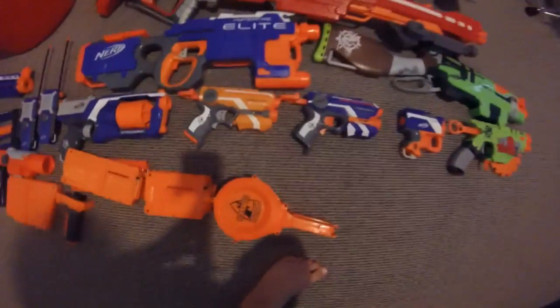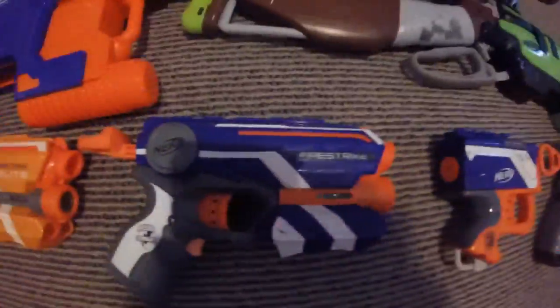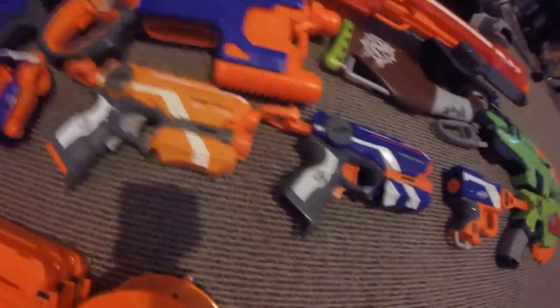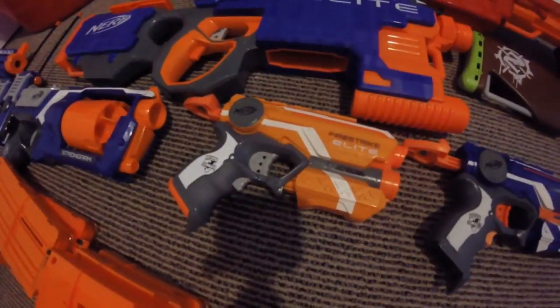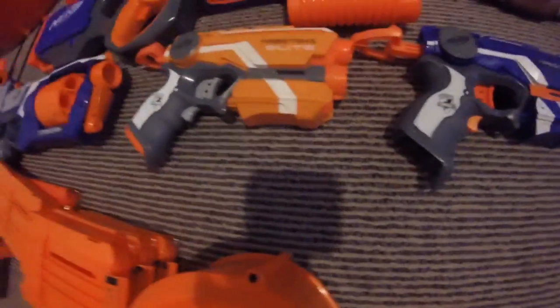Here we have two Fire Strikes because I bought this one first a few years ago, and then a couple months ago my friend bought me this gun because he thought I never had it.